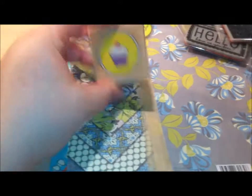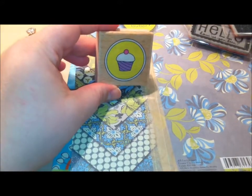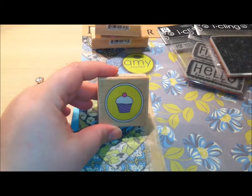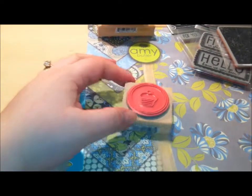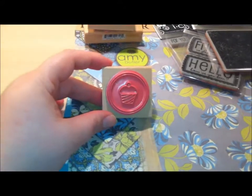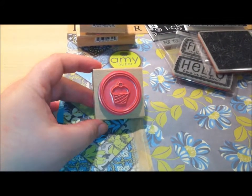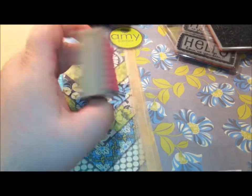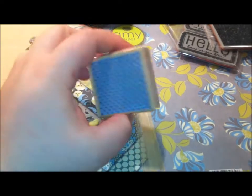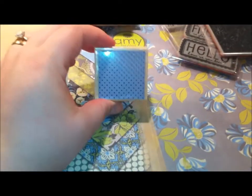Then I got this cupcake stamp. When I first saw it I wasn't crazy about it because I think it was the colors on the front that threw me off, but if you turn the stamp around you can see that it actually is pretty cute. So I can't wait to play with those. And then lastly from the dollar bin, I got this polka dot stamp, which I thought was super cute — I've never seen one this small.